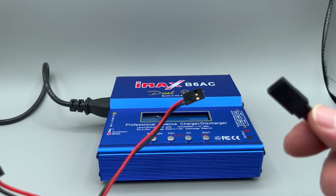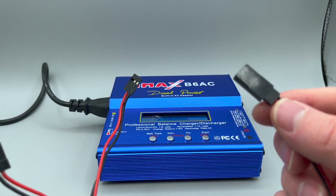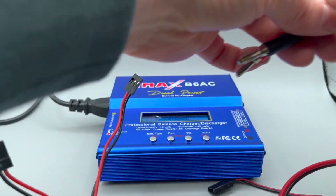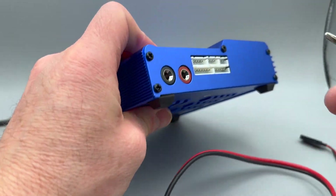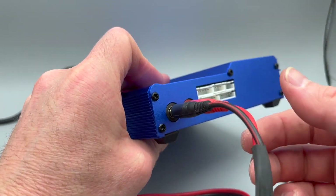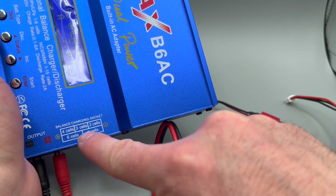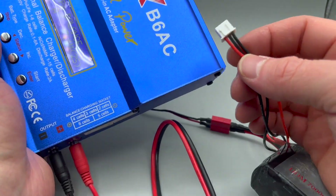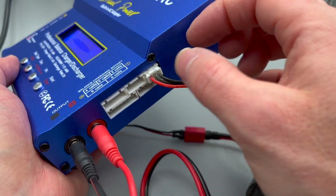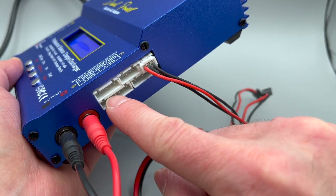You will use the connector that matches the length of the balance connector. You'll need an adapter connector that matches the battery charging connector — it will plug into the side. It's very simple: red goes in red, black goes in black. Here you can see the balance charging socket. This is your balance port. This is a two-cell battery, and it will go in here — it will only let you plug it into the matching slot. Two, three, four, five, six cells are available. This is 7.4 volts.